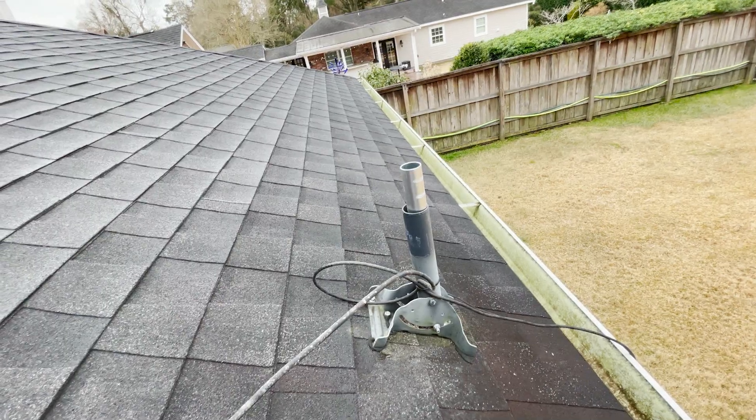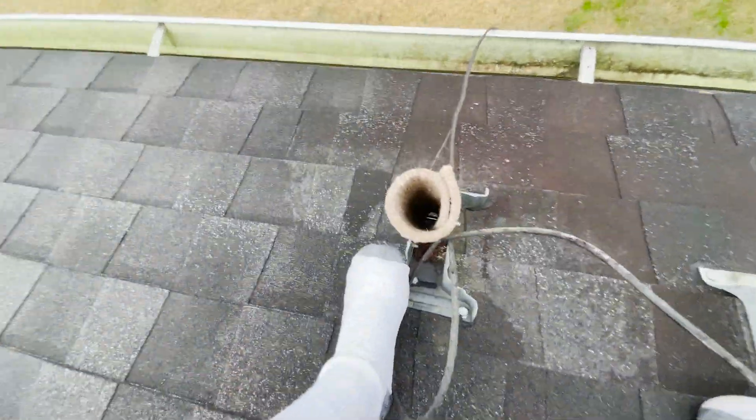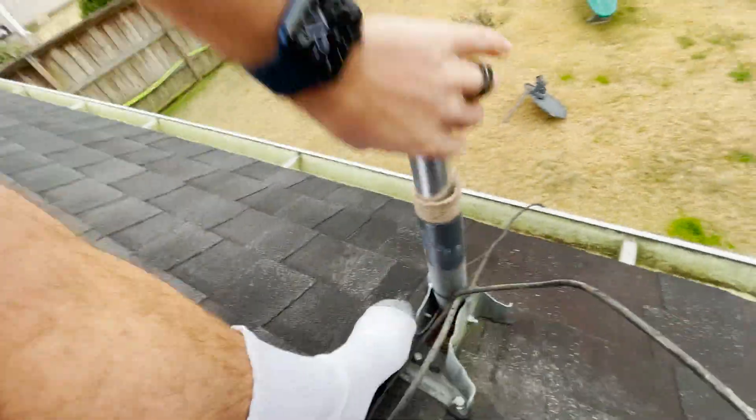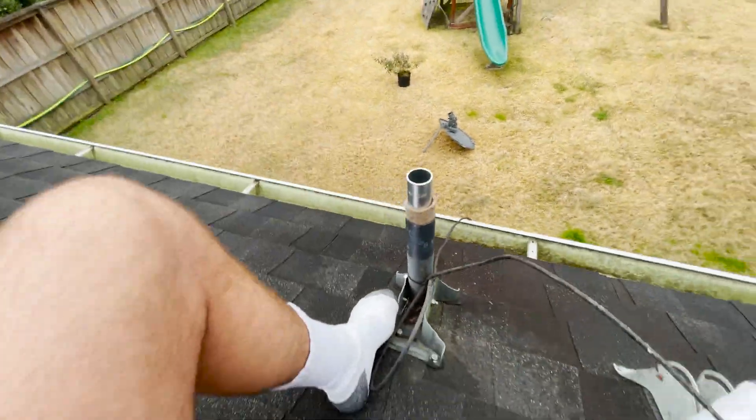It's absolutely perfect. If you have to purchase anything to mount the Starlink dish on your home, I highly recommend you visit the Starlink store and purchase one of their certified mounts. I only did this because I have all these things lying around and I'm super cheap.